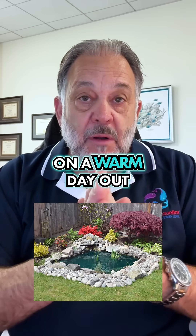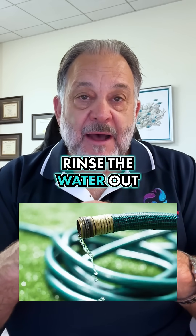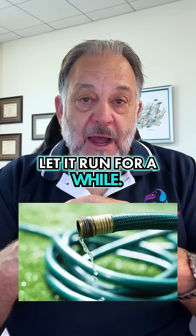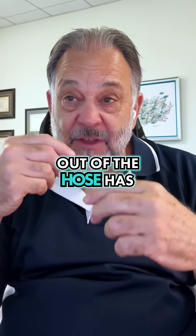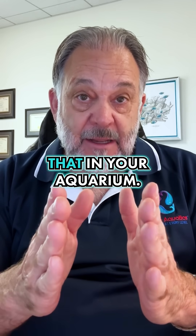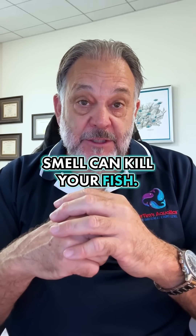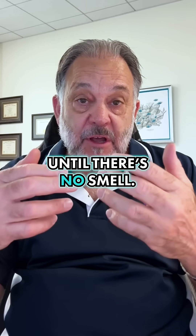Especially on a warm day out here in Southern California, it's hot. Make sure you rinse the water out of the hose — let it run for a while. If the water coming out of the hose has that kind of plastic smell, do not put that in your aquarium. That plasticizer smell can kill your fish, so let it run until there's no smell.